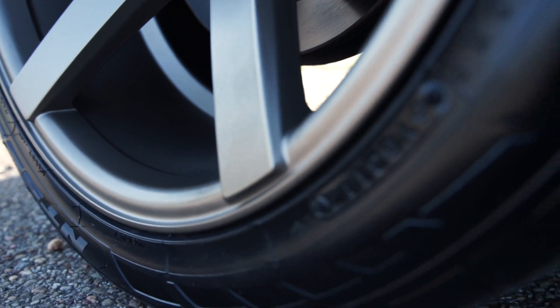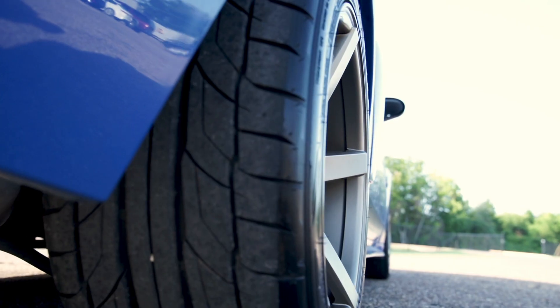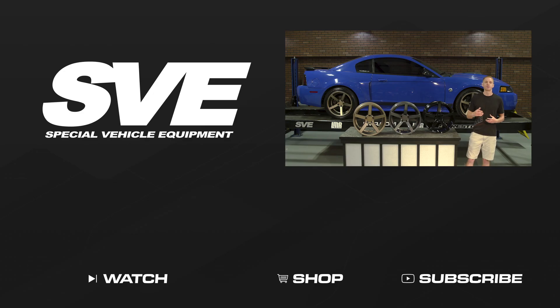You can pick up this SVE NVX wheel by themselves, in a wheel kit, or in one of our wheel and tire kits that arrive mounted and balanced at your door. To see more how-to and review videos covering industry leading products, be sure to subscribe to our YouTube channel, like this video, and turn on notifications. Check out our other videos and don't forget to shop LMR.com for all things 1979 to present Mustang and SVT.